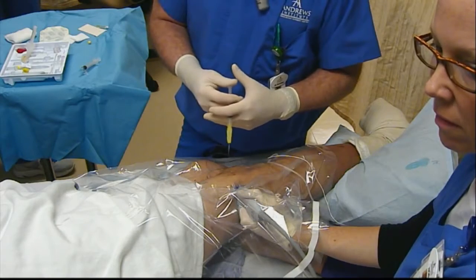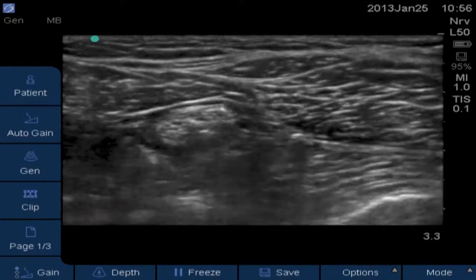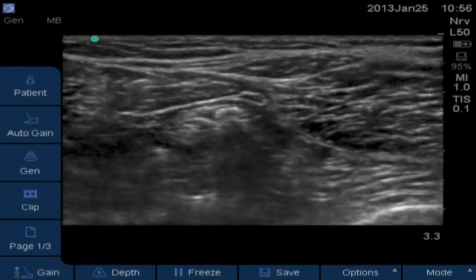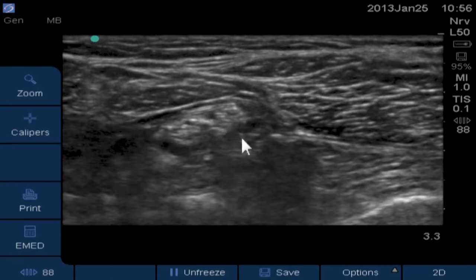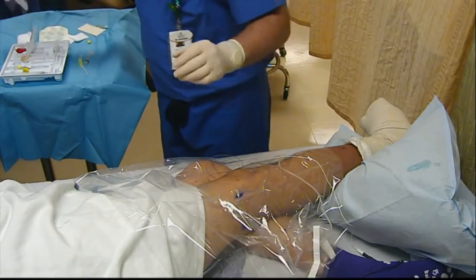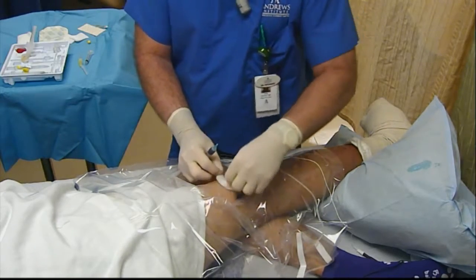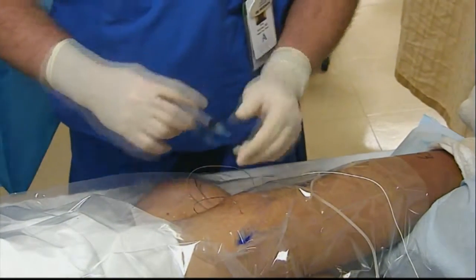We'll inject a little more local — one, two, three. Again, you see the spread and you see the two nerves there. That's exactly what we want. We'll get a great analgesic for three or four days with this catheter placement. We'll freeze that image to put on our chart and print out a copy. Now I'm going to tunnel this catheter. Some people tunnel, some people don't — I do just to secure our catheters because all our patients are outpatients, just to give them a little extra security.